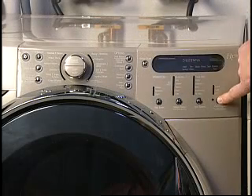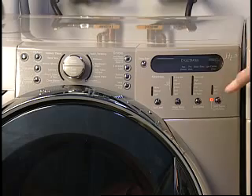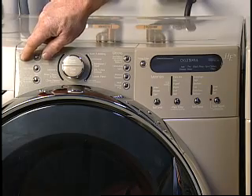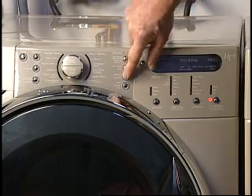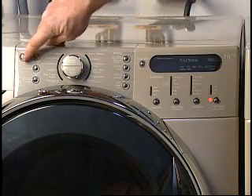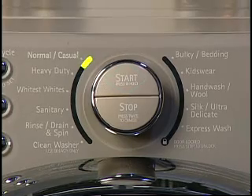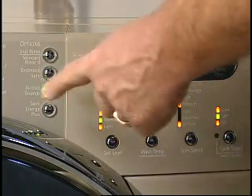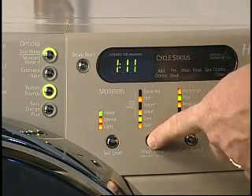Many washers have a control lock feature. On this model, if the control lock is activated when the washer is not running, the control panel will not operate. When the control lock is activated during a cycle, only the start and stop buttons will work. On this model, normal has been selected. Next, any options or modifiers can be selected to enhance the type of fabric or load that is being washed.